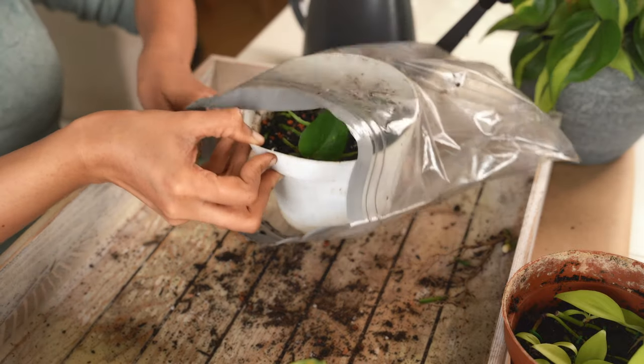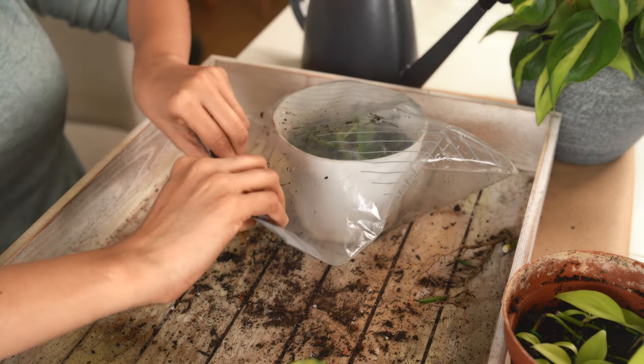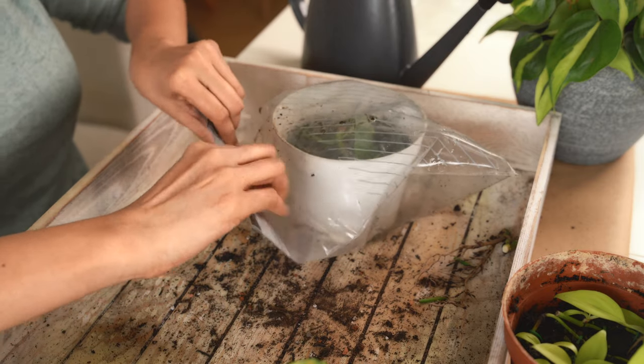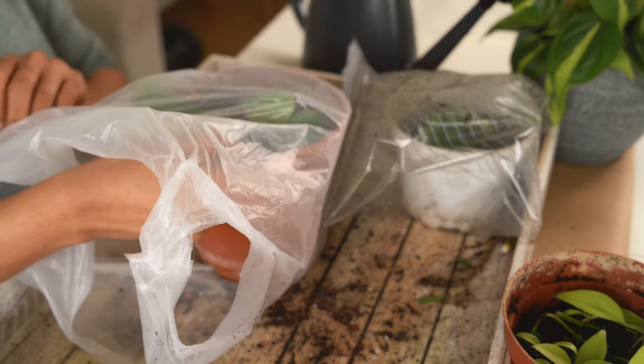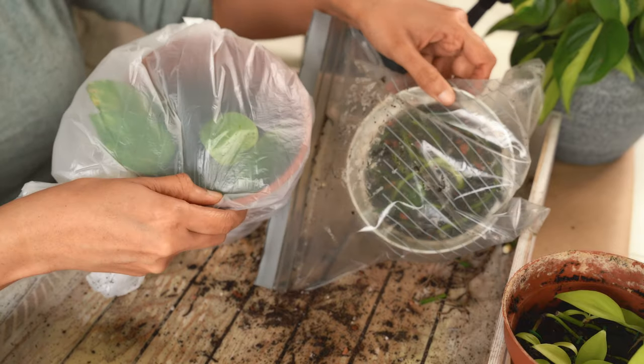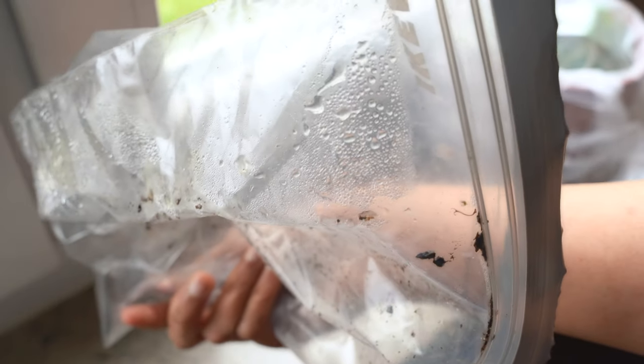Cover the pot in a ziploc bag, place it inside, and seal it. Any cover will do, for that matter. I have the two pots in the cover now. The purpose of the cover is to increase the humidity inside so that it can act like a terrarium or a greenhouse — this will help the nodes grow roots faster. You could also put the soil directly in the ziploc cover and place the cuttings on them, but I personally prefer this method with the pot.